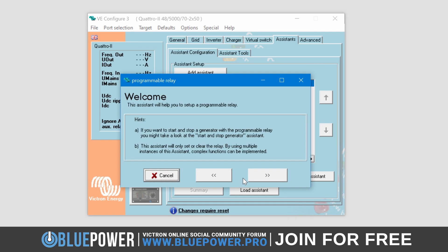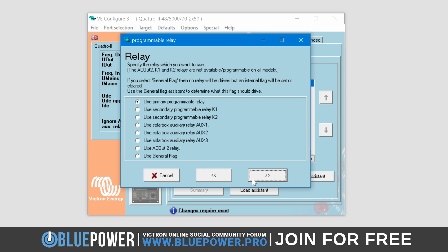A pop-up window will appear mentioning that you should use the Start and Stop Generator Assistant if you are looking for generator-specific functionality. It also mentions that multiple relays can be used for advanced functionality, which is exactly what we will be doing. Simply click the Next button to continue. You will now be presented with a list of options. As we want to program the AC Out 2 component, we will select the 'Use AC Out 2 Relay' option and click Next again.